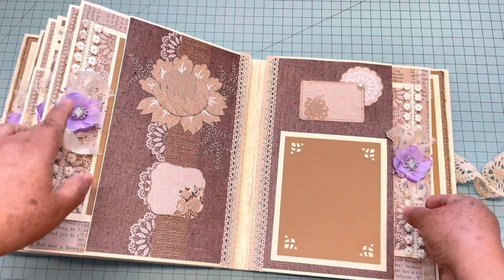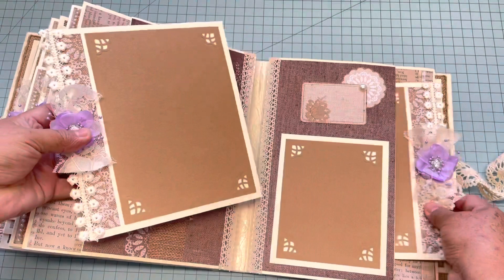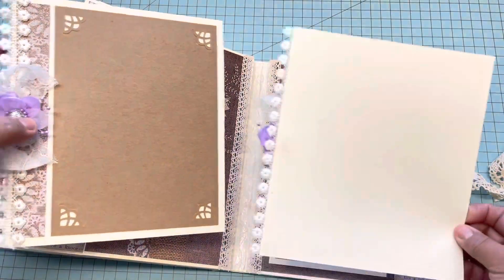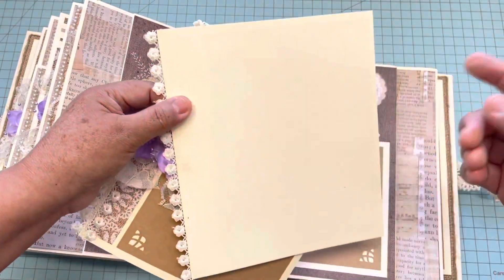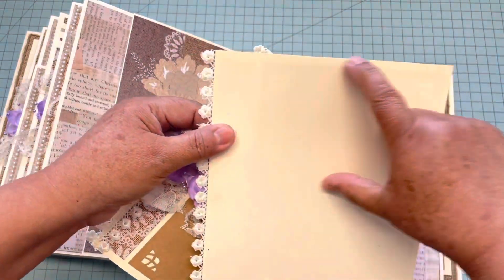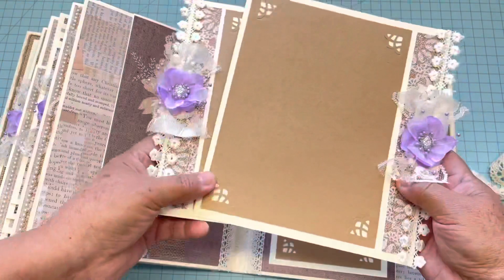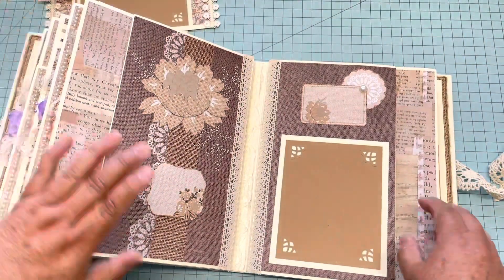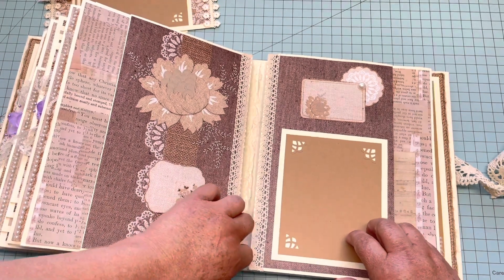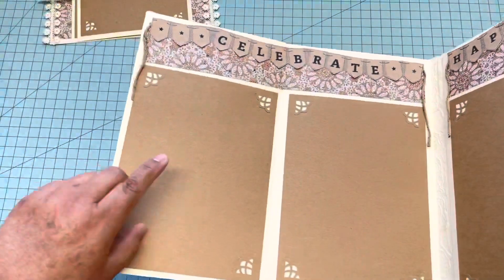On the next page it has pockets on the sides with five by seven mats. I didn't put mats in the back because maybe they want to trim an eight by ten size, or maybe they want to put smaller ones — so I just left it blank in the back. Right here there is a smaller-than-four-by-six one.